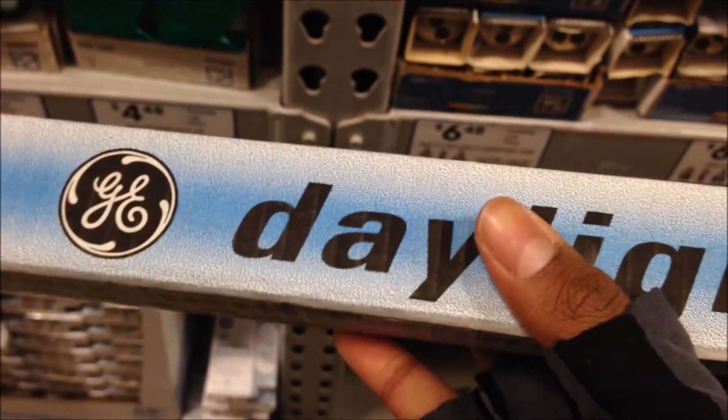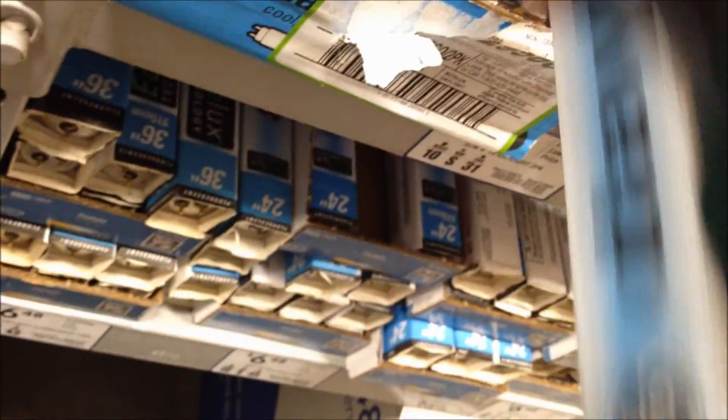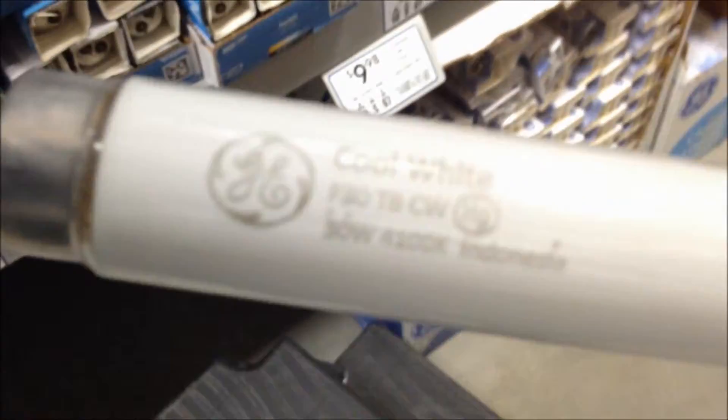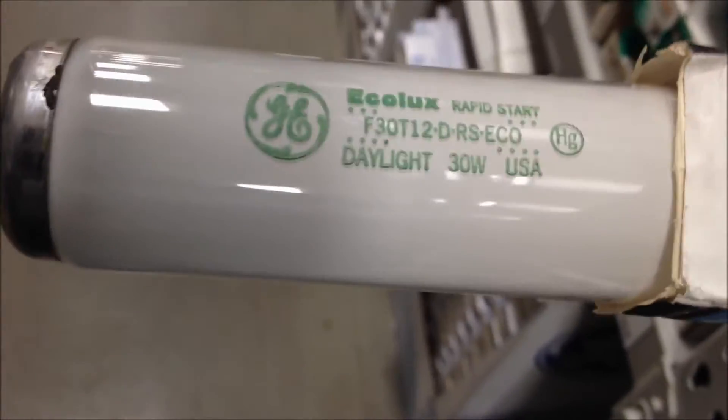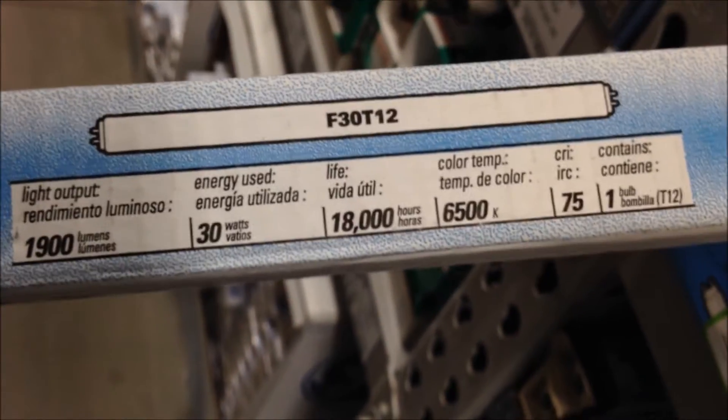It's an F30 T12. The CRI index is not too high. I got that one sorted out — I'll show you this one afterwards. This one's also made in Indonesia. Here's the information one last time. Let me put this one back. Here's the GE F30 T12 — made in the USA. It's Daylight. Rapid start. Here's the information — it's an Ecolux.